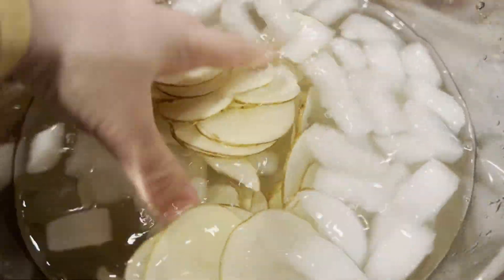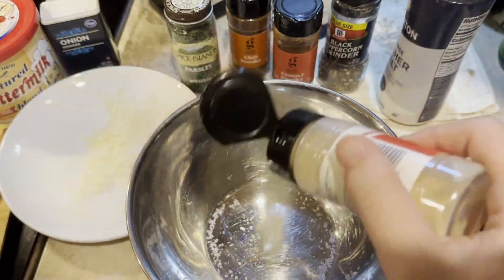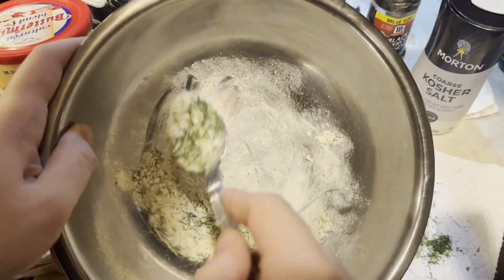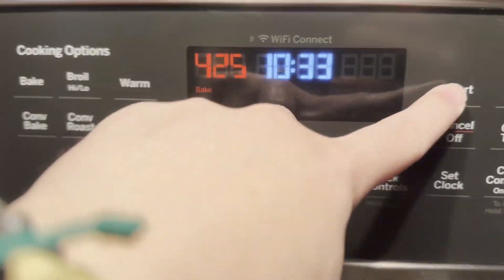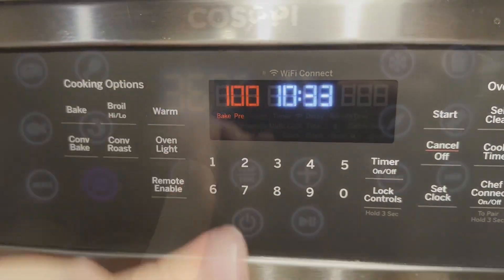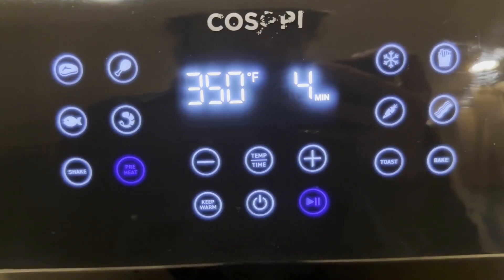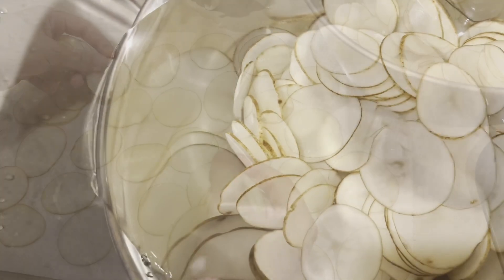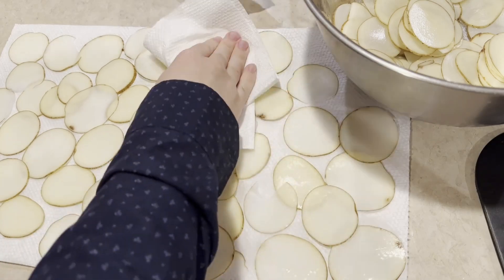While we wait, we'll prepare the seasoning and preheat your method of cooking. In a small bowl, mix together your choice of spices until it's evenly mixed. Then, preheat your oven to 425 degrees Fahrenheit, or if you want to make them in the air fryer, preheat that to 350 degrees Fahrenheit. Your potatoes should be ready about now, so drain them from the water, and then use a paper towel to dry them really well, and dry the bowl used to soak them in.